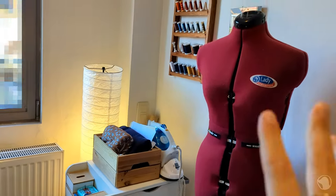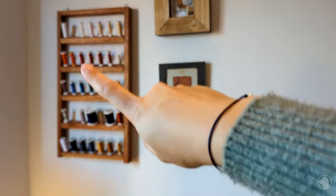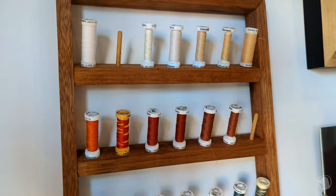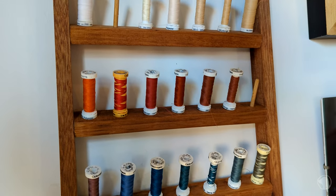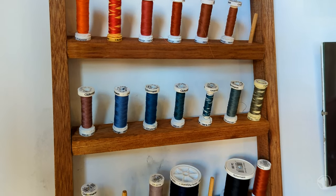You will also see my sewing puppet. And if I move her over, I have my beautiful rack of bobbins that my boyfriend made for me. Let me show you in all its glory. Isn't it just beautiful?